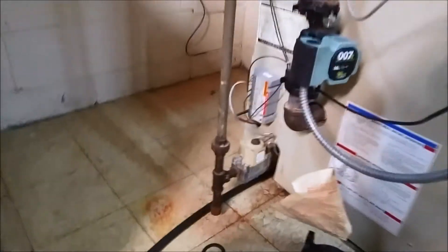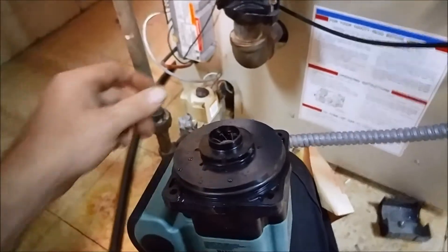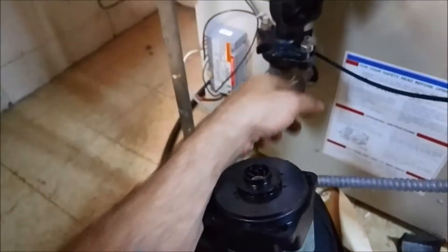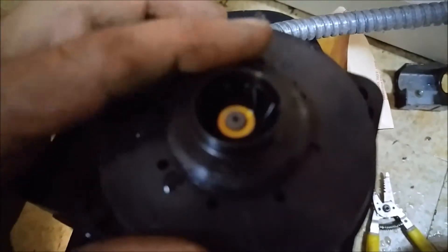Let's get the water back on and bleed the system out. Dummy me wasn't paying attention to the flow arrows on my housing, so I had to take the thing apart and flip it over. But check it out — you know how small that impeller is?